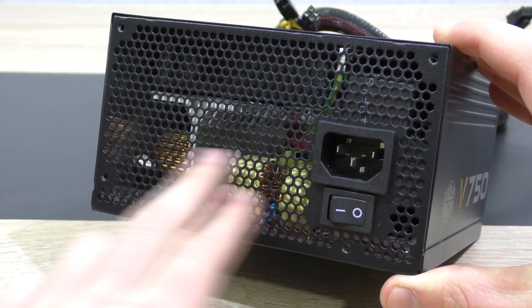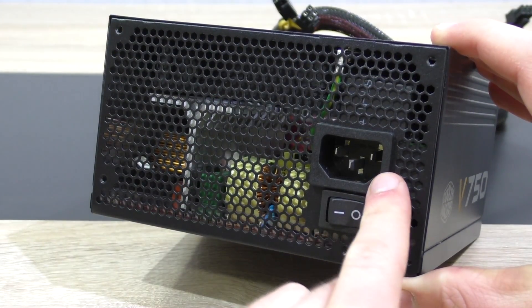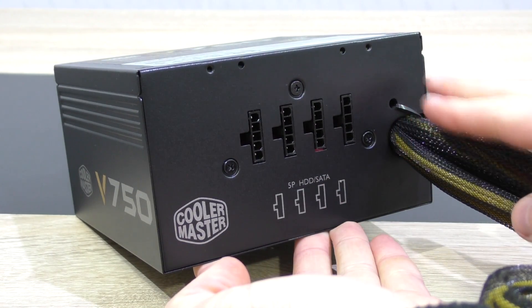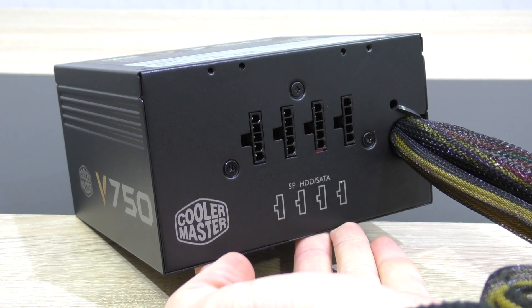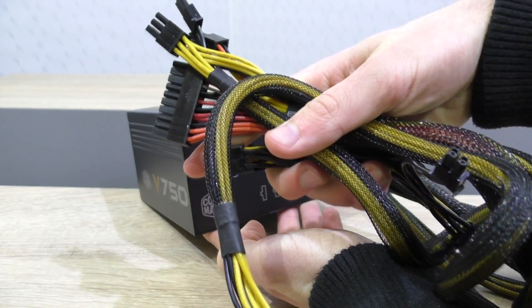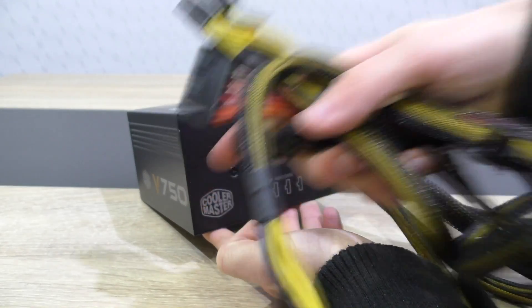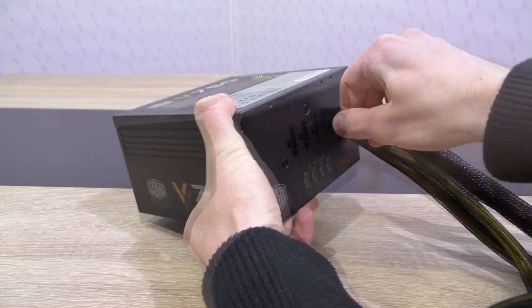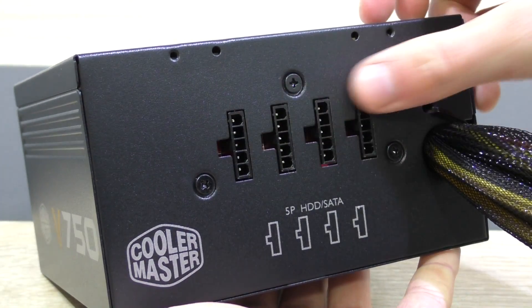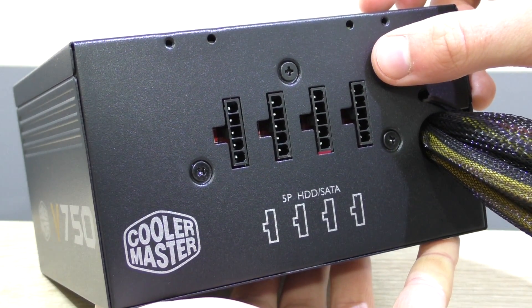On the rear there are lots of ventilation holes, the power input, as well as the power switch. As the V750-SM name already tells us, this is a semi-modular PSU, which means the most important cables are already attached and can't be taken off, while a part of the cables can be connected to the unit on demand. Here we have the four modular connections, unfortunately with no additional PCIe ones.